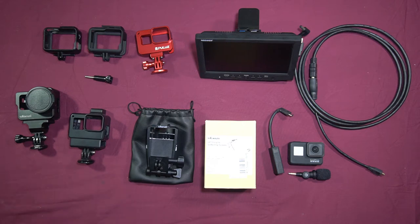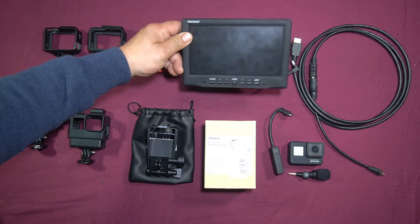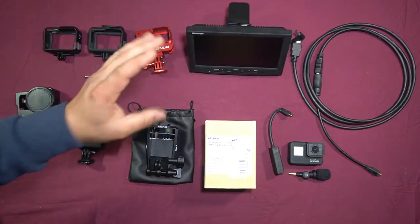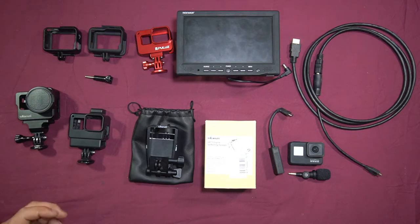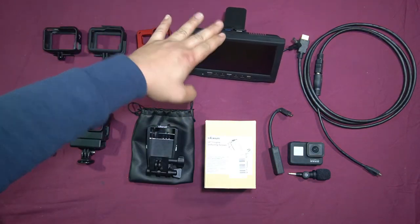Finally, they have come out with a product that allows you to see yourself as you're filming. All the previous cases for Ulanzi were great cases, but they still lacked one simple function, which was the ability to see yourself. The only way you were able to do that was if you got an external display screen like this and attached it to your whole tripod setup. That is just impractical — you do not want to do that.